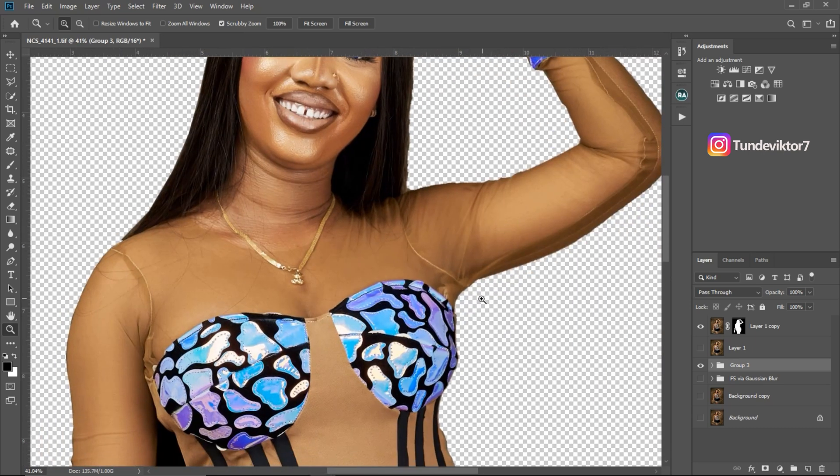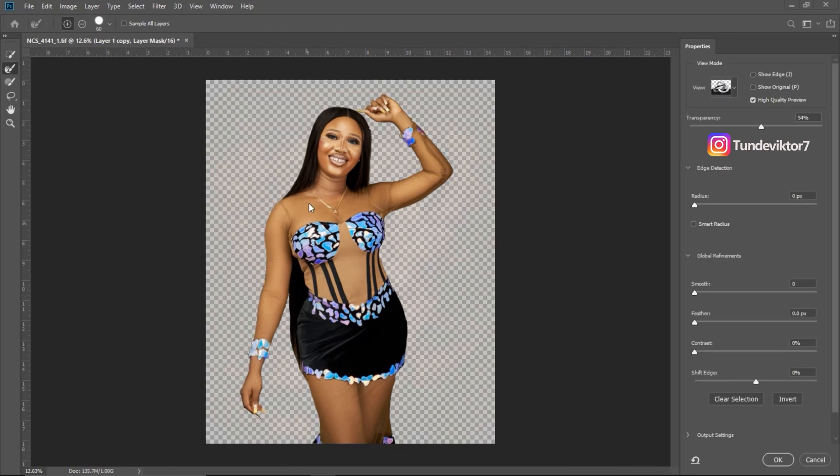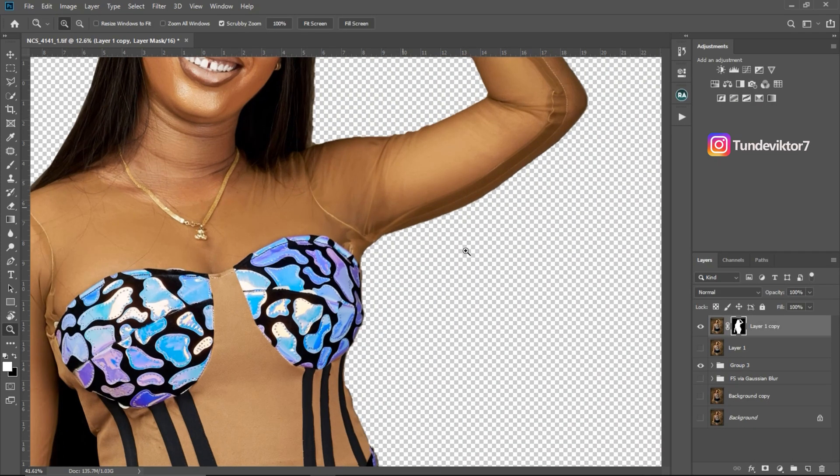Now I'm going to refine the edge of the image — the edges are looking rough and not smooth. To do that, I'll double-click on my layer mask and it opens the Refine Edge window. Under Global Refinement, if you don't see it just click on 'Global Refinement' and you'll see Smooth, Feather, and Contrast. Move your Smooth to about 90 — if possible 100 — but for this image I'll use 80. Then I'll increase Contrast to about 27 and click OK.